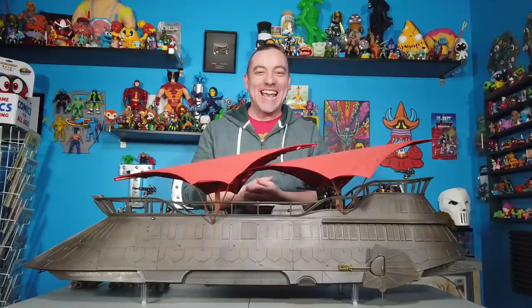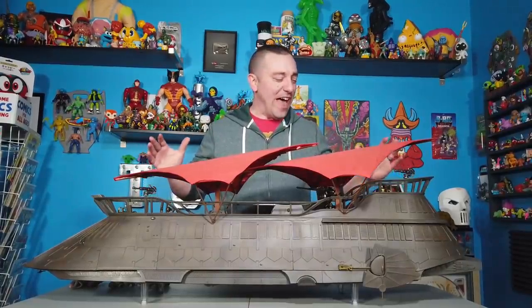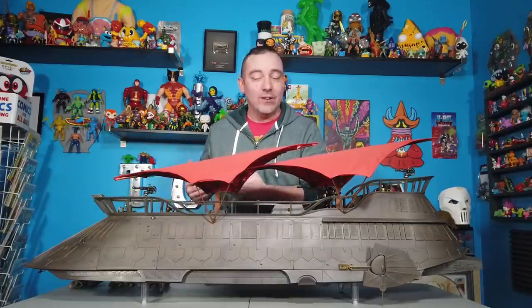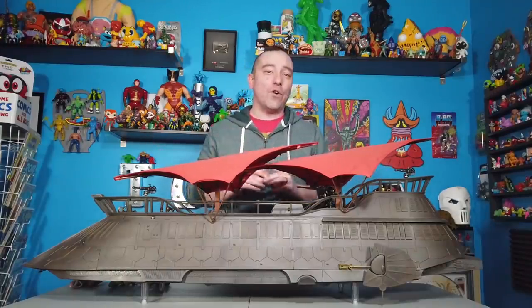Hey guys, I'm Pixel Dan and this is a review of the HasLab Jabba's Sail Barge. The very first ever successful HasLab — which if you haven't heard, and I'm sure you have by now if you're following the world of action figures — HasLab was Hasbro's very first crowdfunding campaign that they ran on their brand new HasLab website.